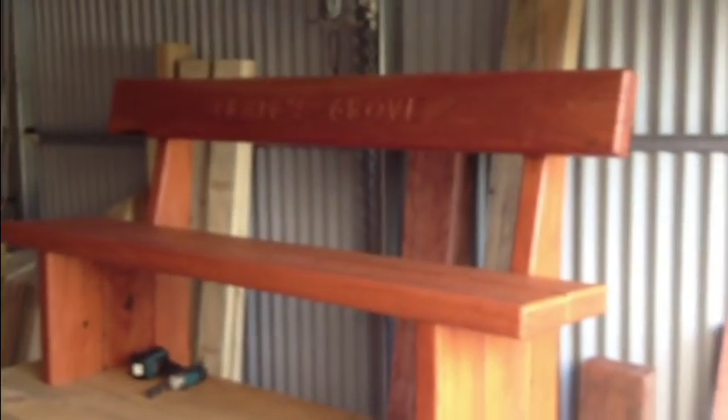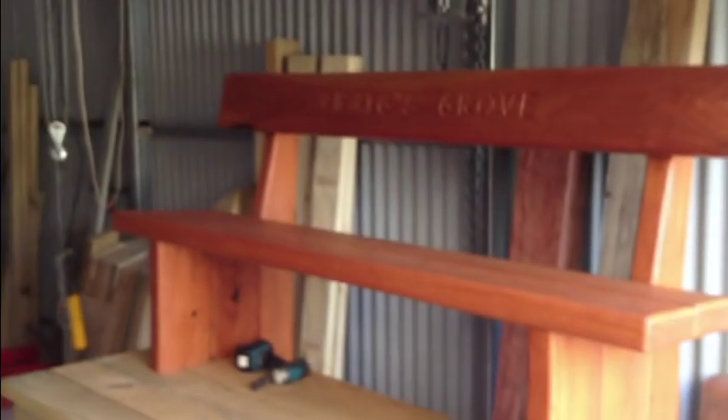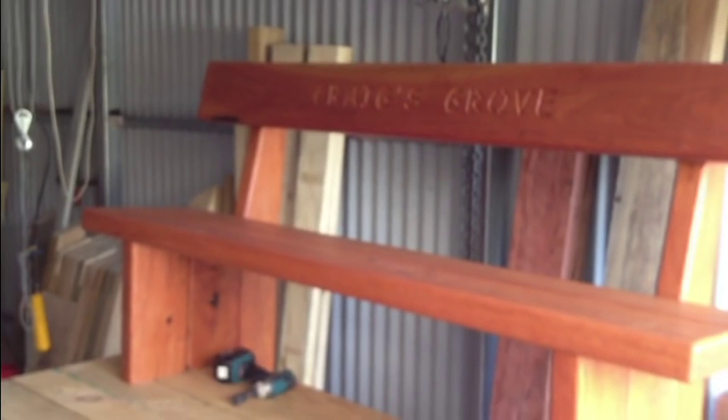We've got the backing section done and we've got the famous TK badge. The screws are all in, and this one has actually been engraved because it's a memorial seat. The finished product is a lovely seat with the extensions going down below that will go into the ground — effectively we've turned a couple of red gum sleepers into a beautiful seat.